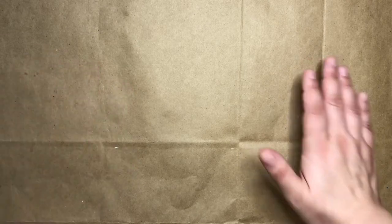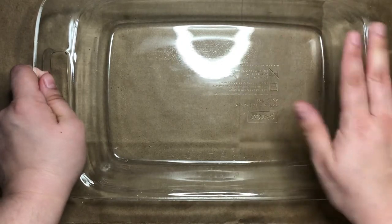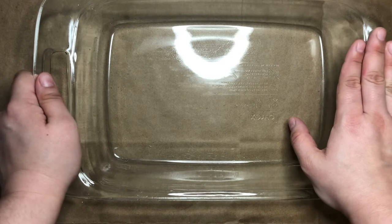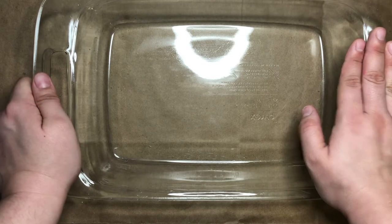For this project you will need a baking dish, or something else that has sides that you can put water in. Other examples would be a pie plate, a cake plate or tin, or a Tupperware.